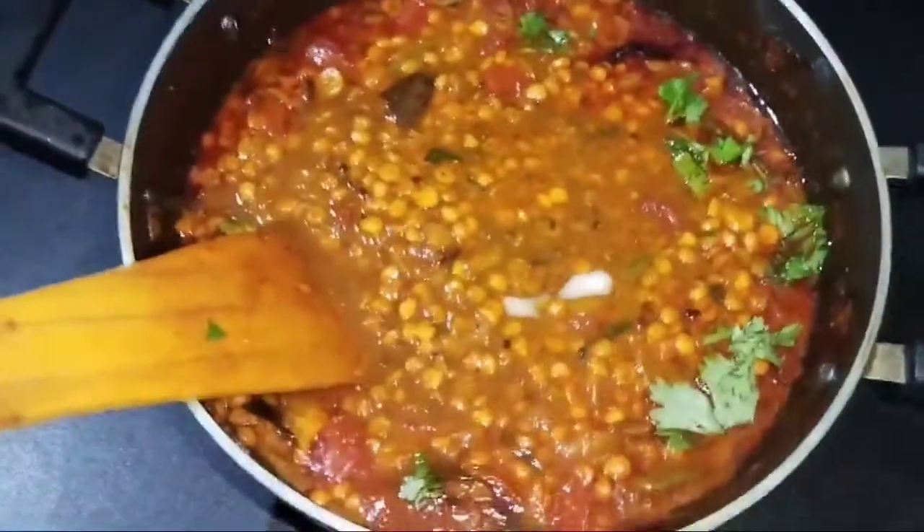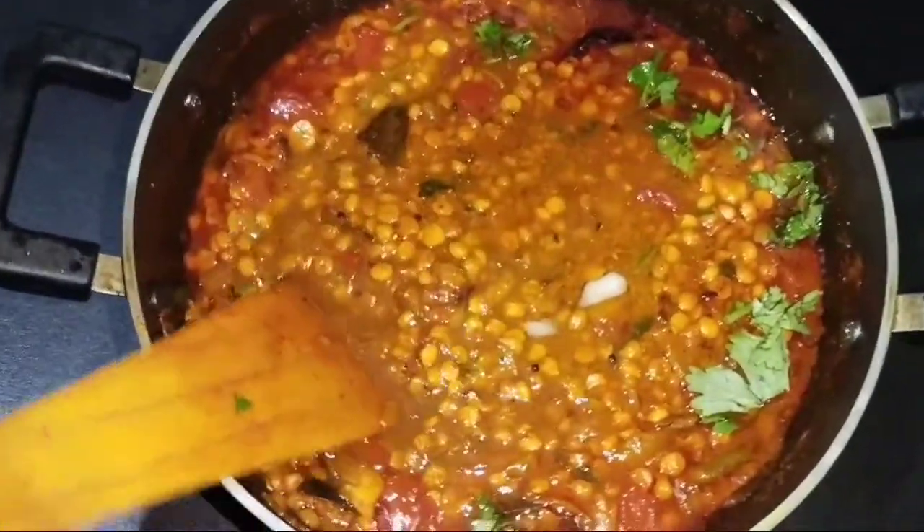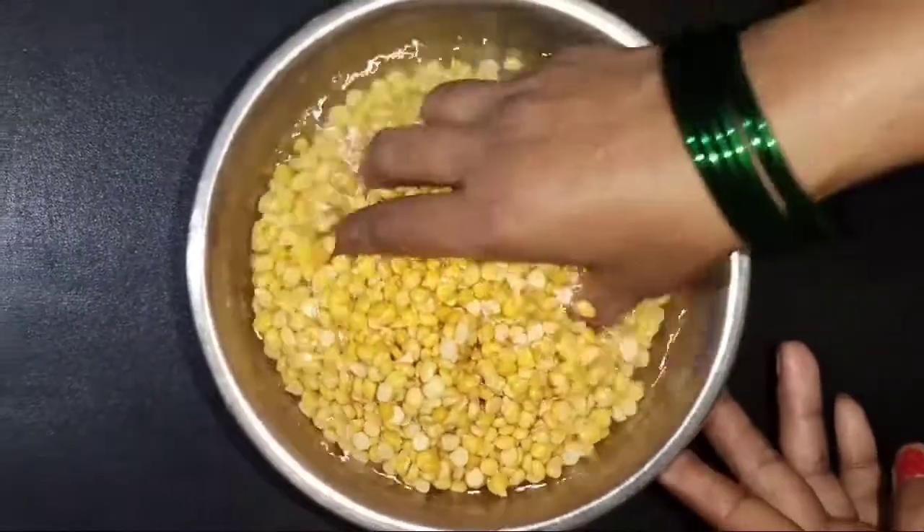Hello friends, welcome to my YouTube channel, Miss India Cooking Channel. I am going to share with you chana daal taraka.